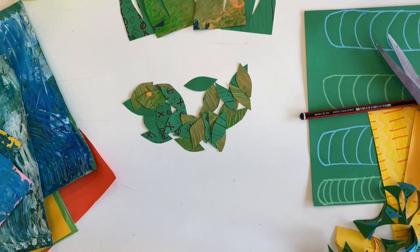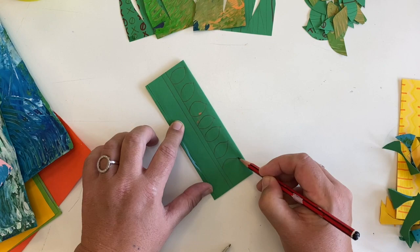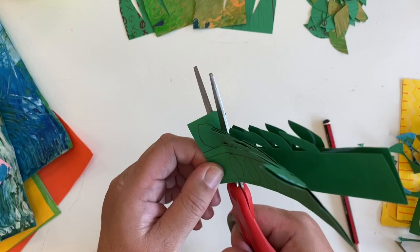I'm going to do lots and lots of these little leaves and they're going to need a tree I think. I'm going to do some runners, some vines, different shapes, different spaces. The idea is that I'll have lots and lots of trees, leaves, and plants to layer to get my Rousseau jungle effect.